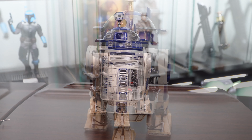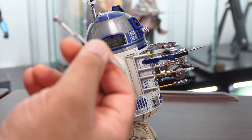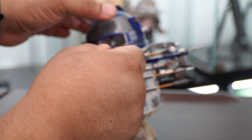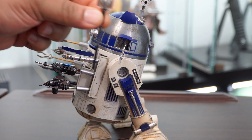Here he is with all accessories installed on the front. His arms have joints that allow them to pivot and they attach magnetically to each side. Opening the other panel on the top will allow us to peg in our next accessory — the light form scanner.